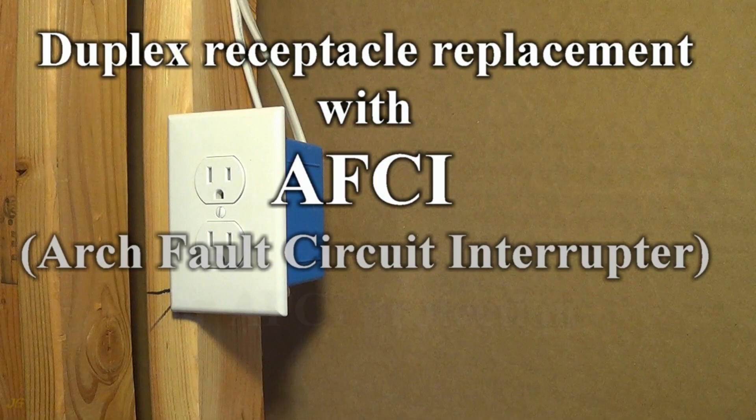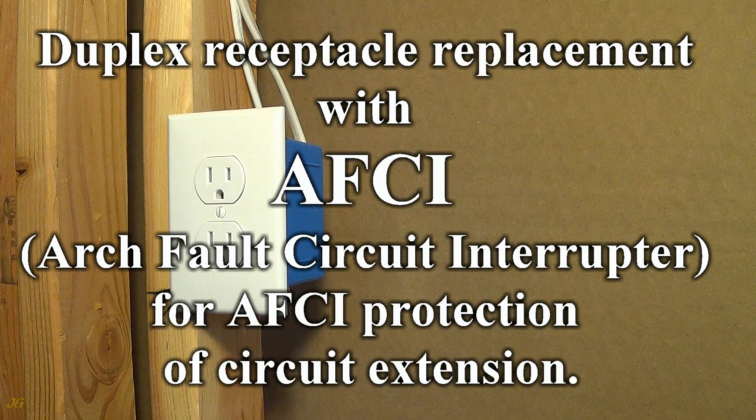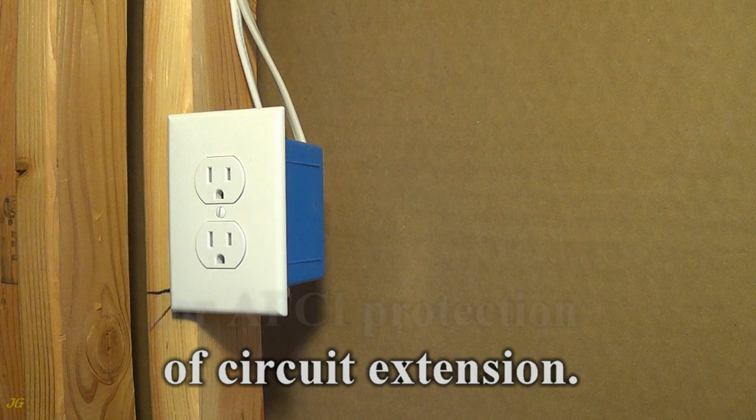Duplex Receptacle Replacement with AFCI, Arc Fault Circuit Interrupter, for AFCI protection of circuit extension.